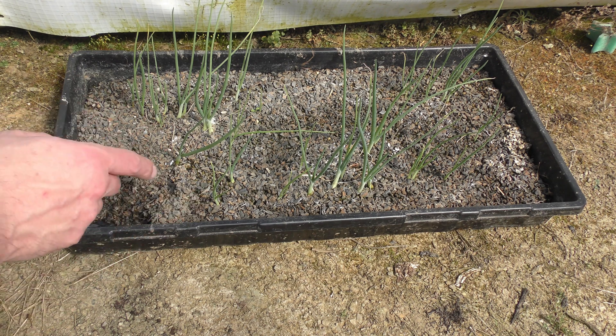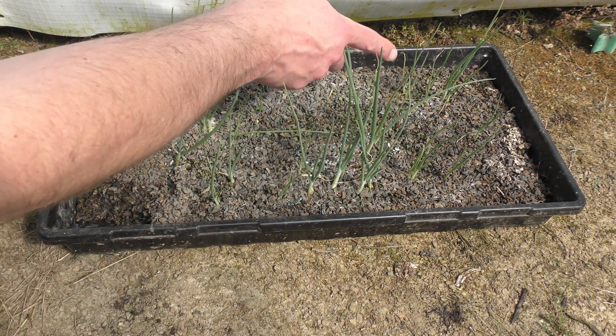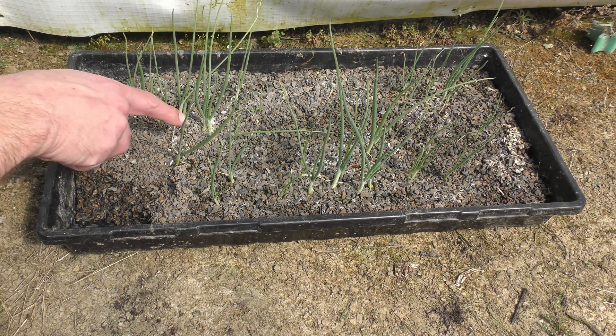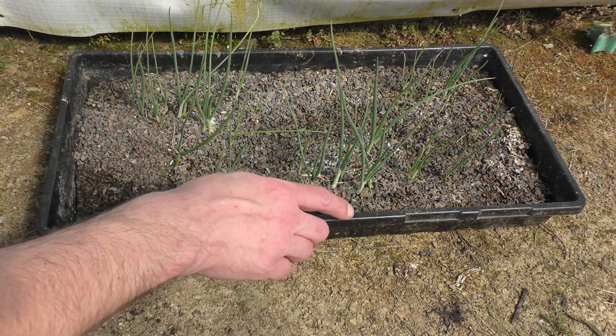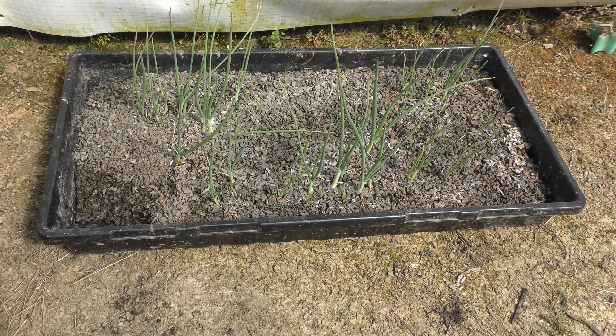A couple months ago I started some onions from seed. They're doing okay, not quite as big as I was hoping they would be by the time it was ready to transplant, so I may have to buy some onion starts this year. But we'll get these started and see how they go throughout the course of the year.